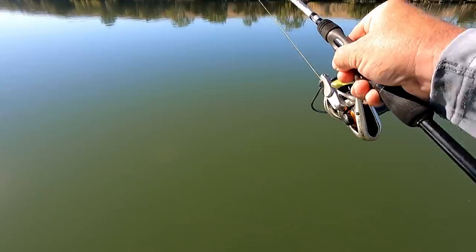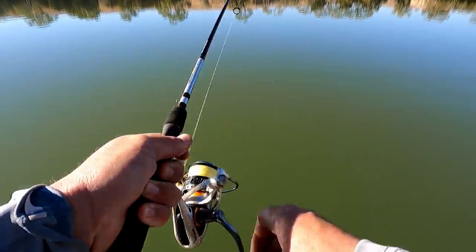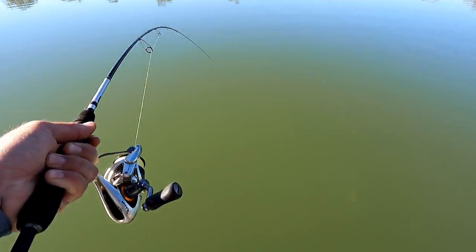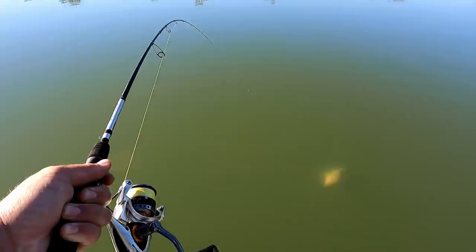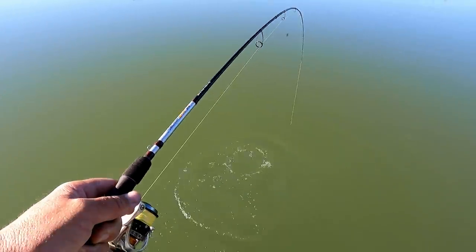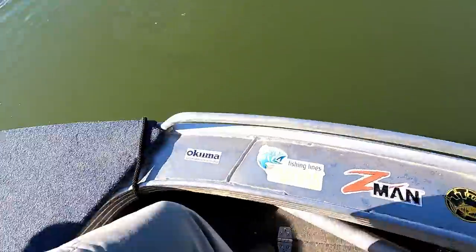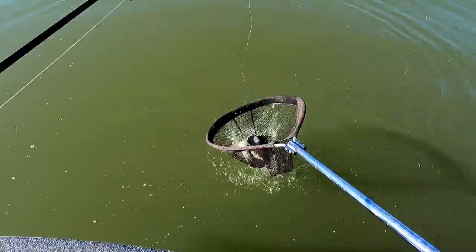There we go! That's exactly why having a blade rigged on a spinning rod will pay off — that fish ate the spinnerbait, grabbed it but didn't come back, but got him on a blade. Get him in the net. Nice fish to start. Beautiful.